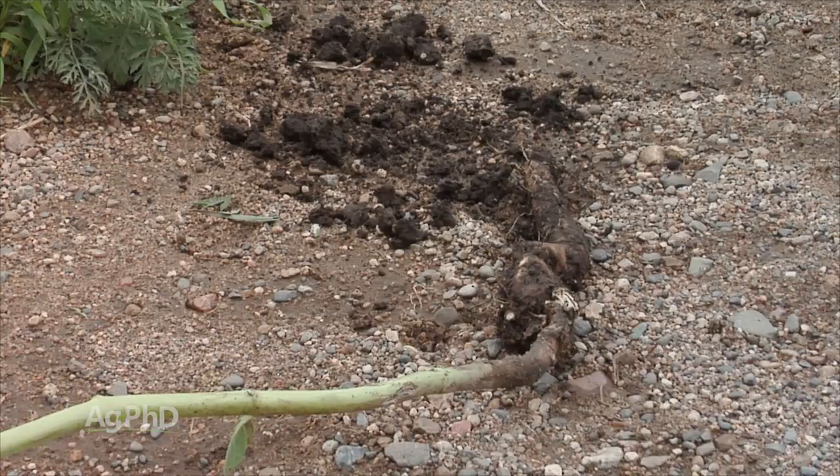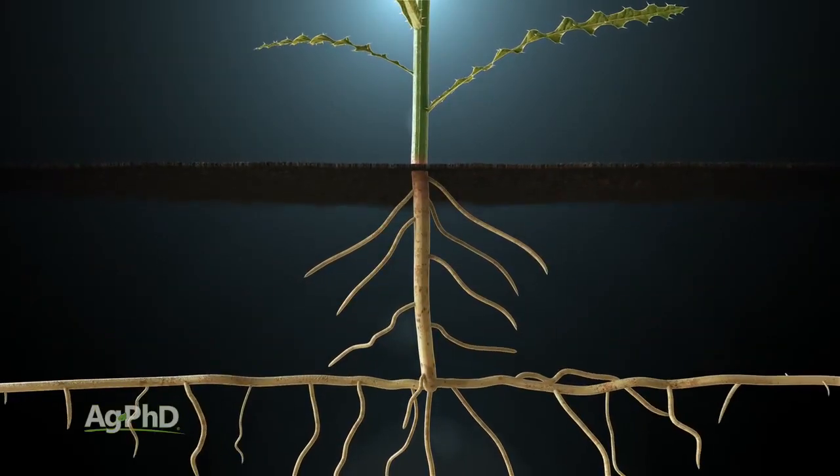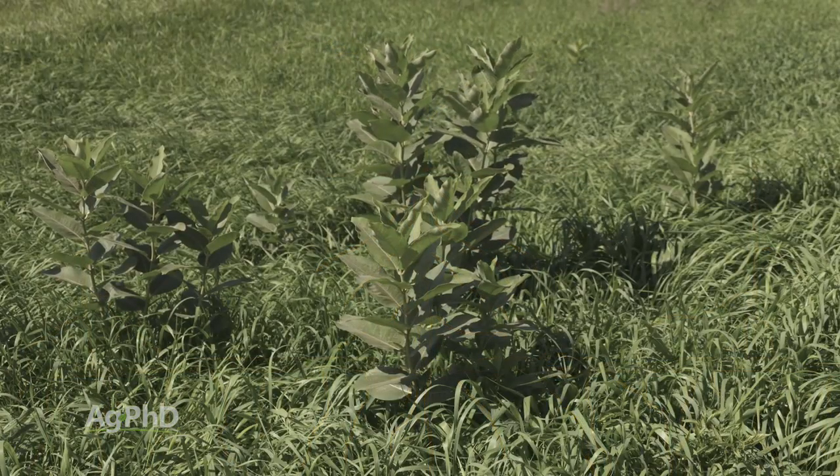And here's why. Milkweed is a perennial weed that has rhizomes. We see a lot of weeds, like Canada thistle for example — that's a great comparison. We see those rhizomes running below ground with new plants popping up. It's the same thing with common milkweed. It's a big issue.